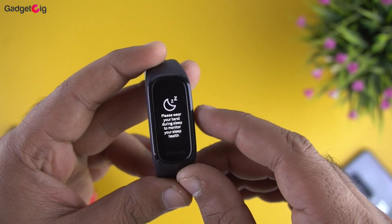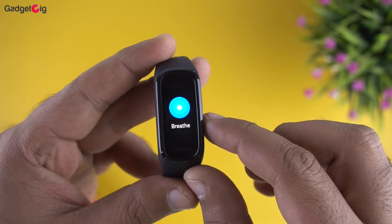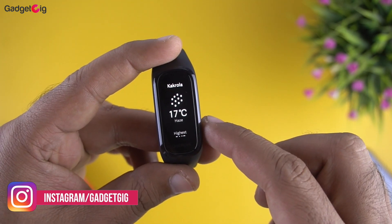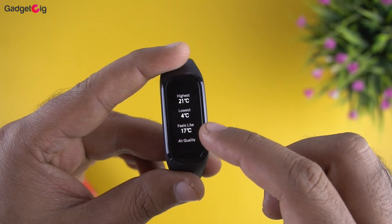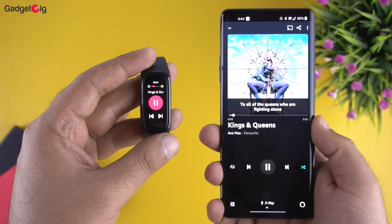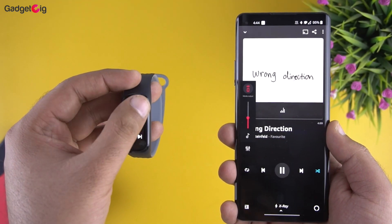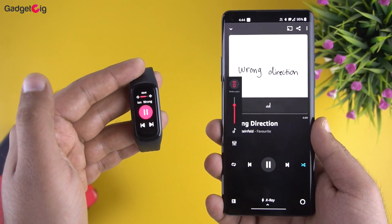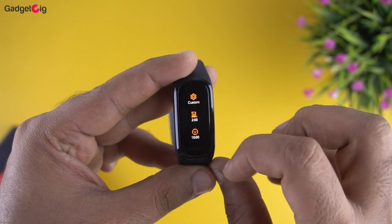After heart rate we have SpO2 monitoring, and the data was accurate when compared with a standalone SpO2 monitoring device. Then in the menu we have sleep tracking, which we haven't tested yet. After that we have the breathe menu, which allows you to calm yourself with breathing exercises. Then we have the weather, showing current day details but no weather forecast. After that in the tools menu we have music control, and you can also increase or decrease the volume. This band also auto-shows music control when you play music on your phone. After music we have stopwatch and timer, which includes some preset timers.